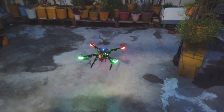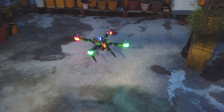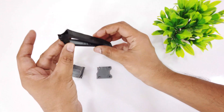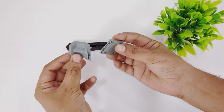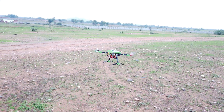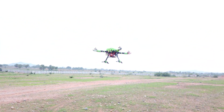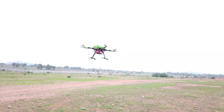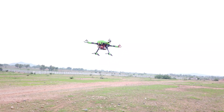The takeoff was smooth, but the drone was not in position hold mode. As soon as I gave it a yaw command, I lost the direction and the drone crashed, resulting in damage to a landing gear and a motor protector. After repairing it, I took it for another test flight. The takeoff was quite smooth, but you can see minor vibrations since it's a 3D printed frame. Now to eliminate these vibrations, I will make one last modification to the frame.